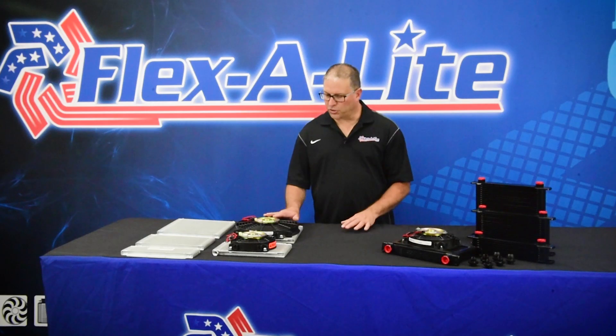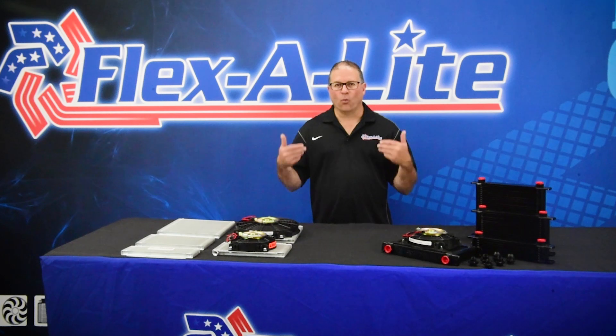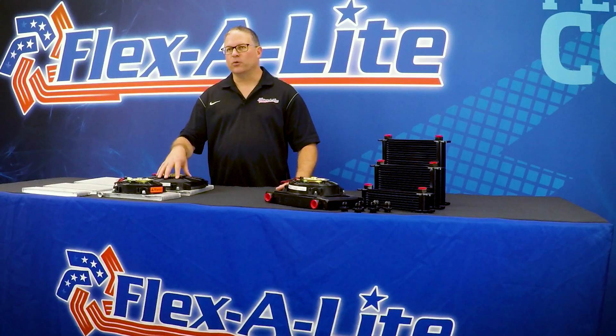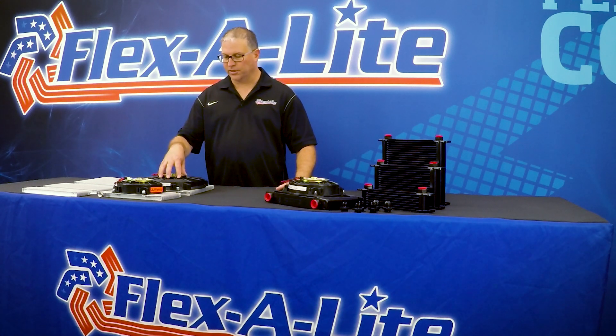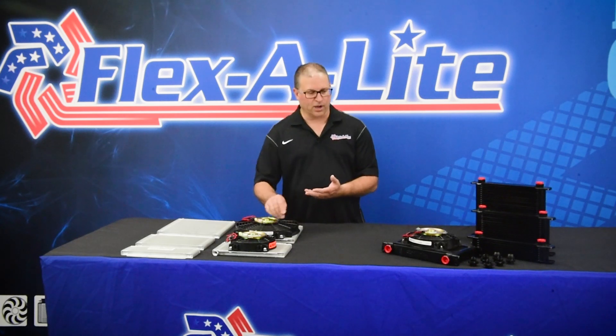We're going to talk about transmission coolers and engine oil coolers today. You might start by asking, why do you need a cooler at all? On the transmission side of things, hot fluid is the number one cause of deterioration and failure in transmissions. As a fluid heats up, it can no longer do its job of protecting the internal components and you run into premature wear, slippage, and transmission failure — very costly.